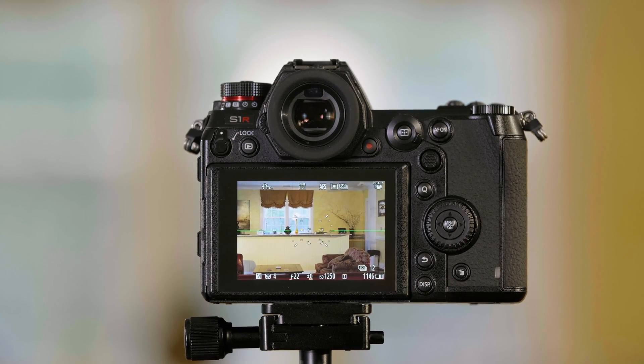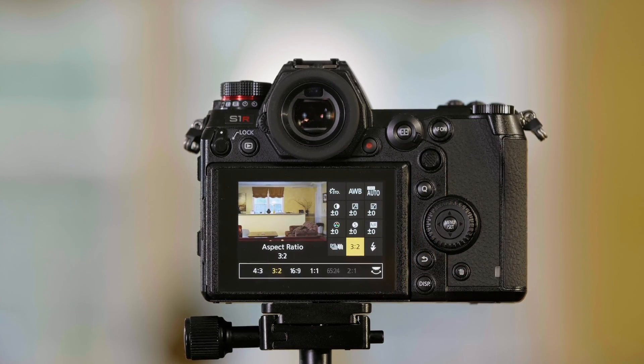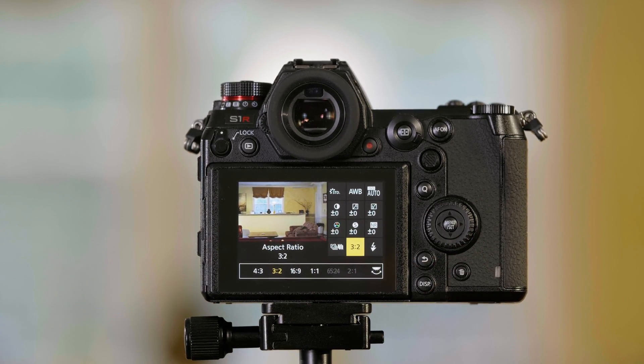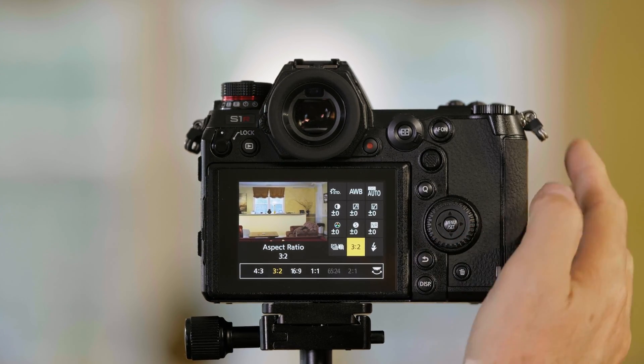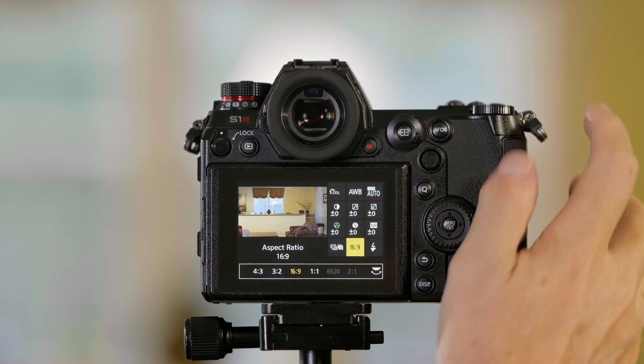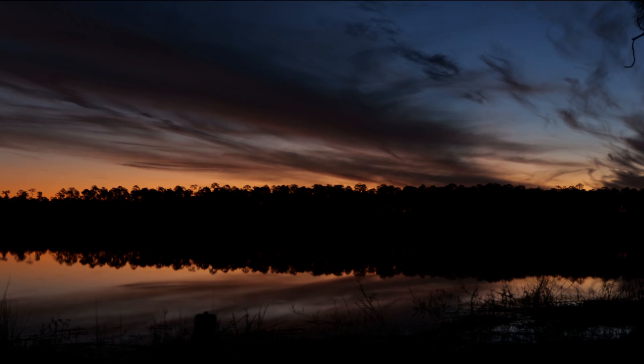Another important thing to do is, because we are making a video out of still pictures, we don't want them shot as a 3:2 format — we want them in a 16:9 or video format. To change that, I push the Q menu button. On the main screen you'll see 3:2 down here, which is probably what the camera is going to be in. I can use my wheels up here to change this to 16:9. Now when I create my time-lapse video, it's in a 16:9 format that's ready for video. And that's how you create a time-lapse using the Lumix S series cameras.